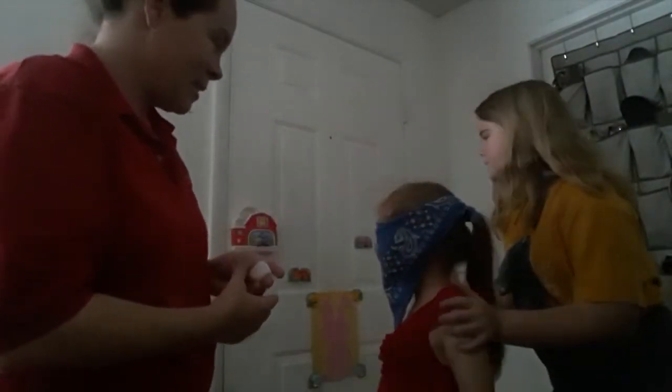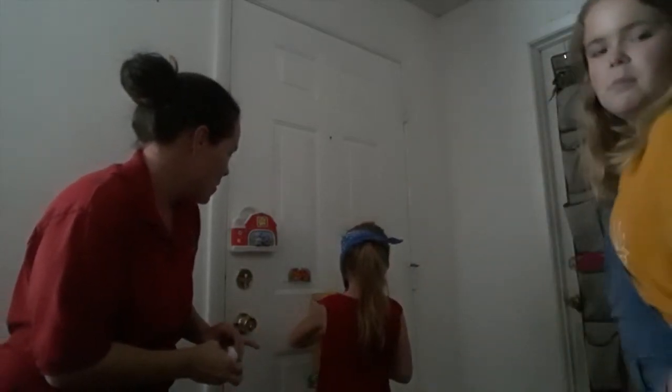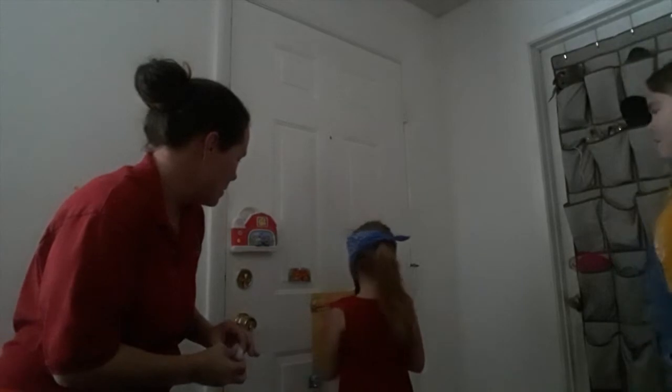I'll spin her. You want to spin her? Go ahead. Can you see anything? We're going to count to three. One. Two. Three. So you're going to just stick it on there. Good job! Yay!